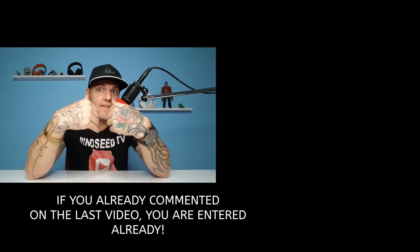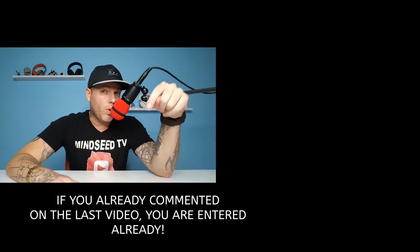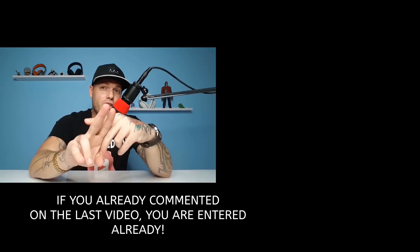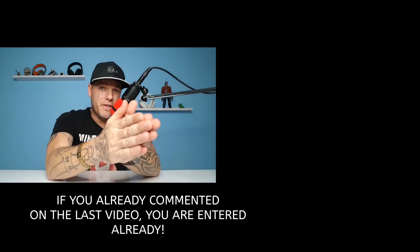If you want to join the xGimme giveaway — an $800 projector being given out for free, shipping and everything straight to you — leave your comments right now in this video with hashtag xGimme and whatever else you want to say. Someone will be randomly selected.